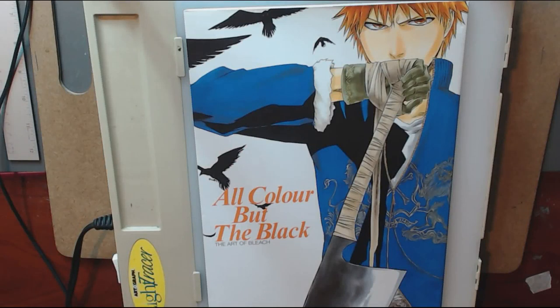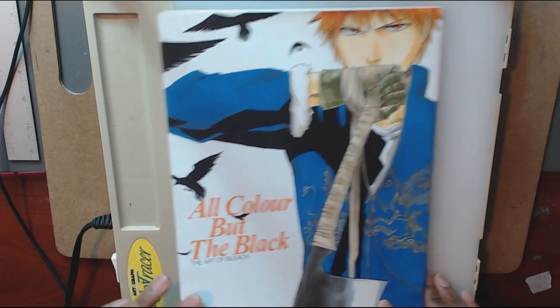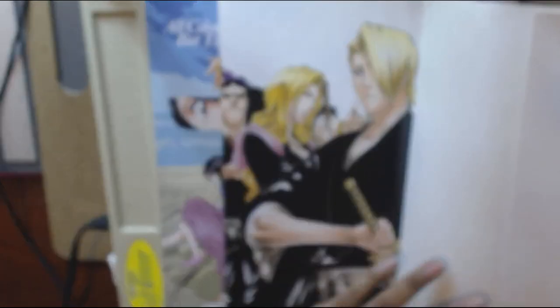Hello everyone, and welcome to another one of the videos in my series that I am now naming 'Review of Two.' Just like in the previous videos, I will be flipping through and telling you guys what I think about two books — usually art books.